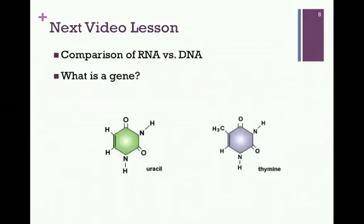That concludes our studies for both Chapter 3 and Chapter 20. In our next lesson, we'll begin our considerations of Chapter 21 on transcription. We want to examine the structure and composition of RNA and compare that to DNA, and also establish how we define a gene.